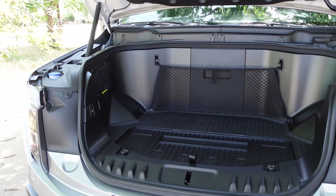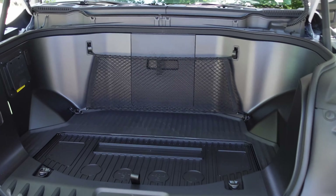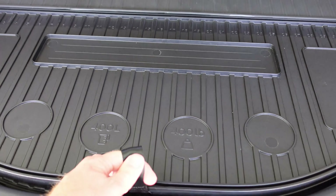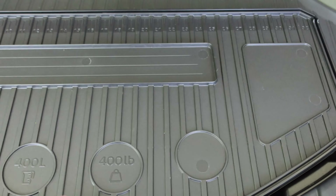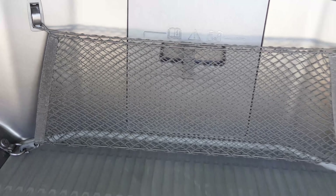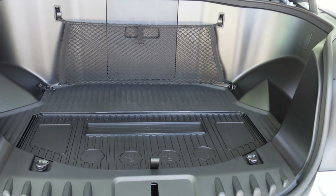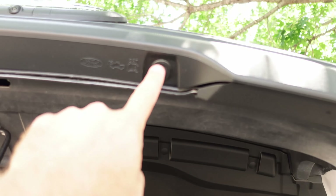Starting under the hood, you actually have a power-operated frunk even here on this base Pro trim. It is very utilitarian and can be used for many different things. There's a ruler in here for measuring, it tells you your weight limits, and you get an adjustable cargo divider that can actually stand up in place and divide the cargo. A lot of engineering work went into making this a usable space — it's not like they just removed the engine and made this truck.